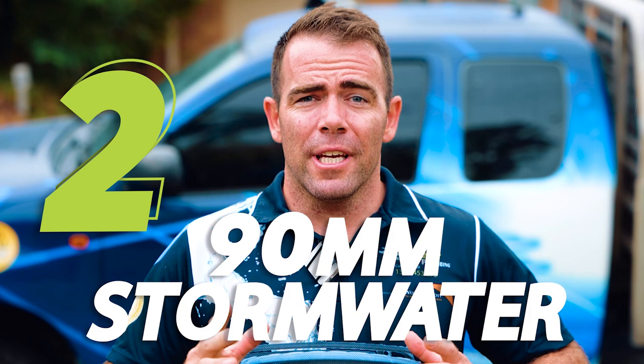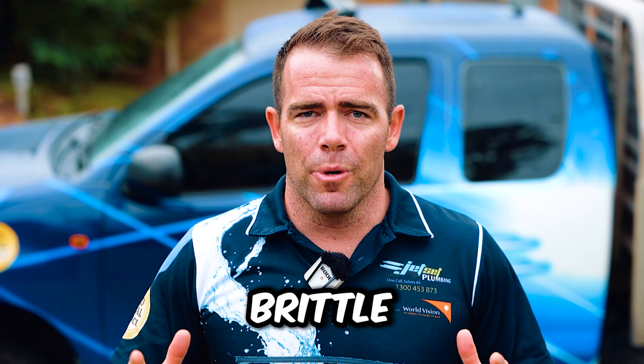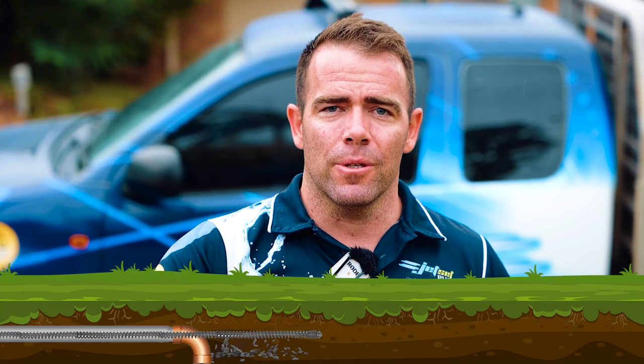Number two: electric eels in 90mm stormwater pipe. Going through 90-degree bends and 45-degree bends — this pipe is way too brittle. It'll absolutely destroy it and go straight out into the soil. No good.